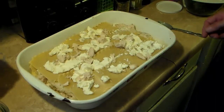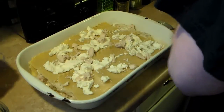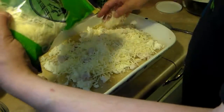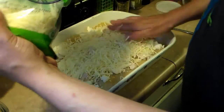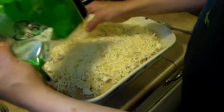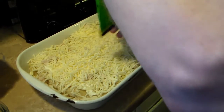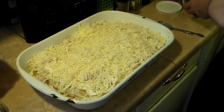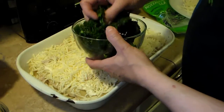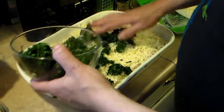Now that I have all my lasagna layered and used up all my ingredients, I'm going to go ahead and add in the other two cups of mozzarella cheese. I'm also going to add a 16-ounce pack of frozen spinach that I thawed and drained to get all that excess water out. I'll crumble it around on top.